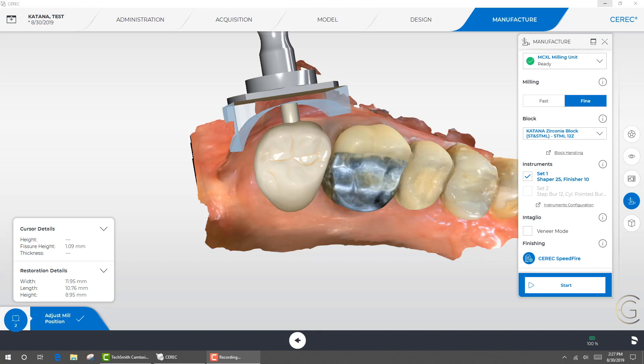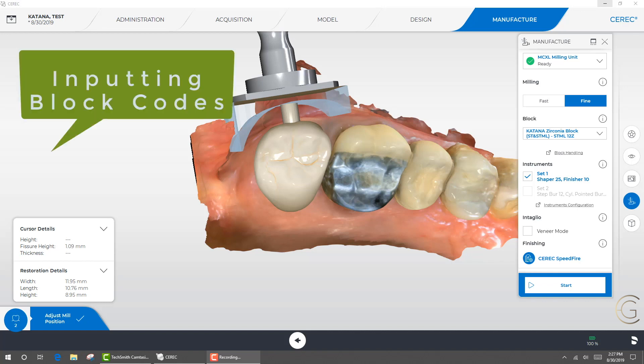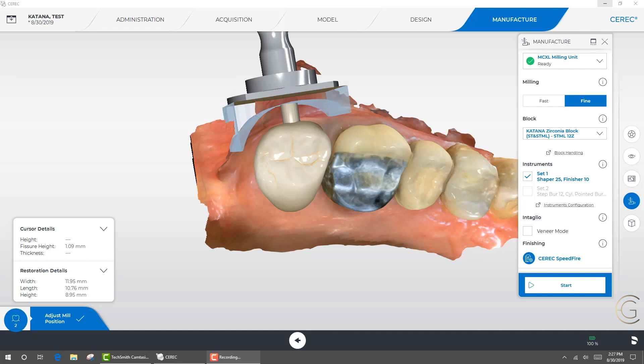Hello everyone, this is Dr. Greg Campbell and welcome to our next series of videos. This video will cover when you input the block code for the Katana STML and it doesn't transfer the case to the MCXL milling unit. This is not to be confused with the quality label issue. I'm going to take you through this to help those of you who are having this issue — in particular with the Omnicam and the PrimeScan. This example is with the PrimeScan with the 5.01 software. We'll cover the 5.x software here and do a subsequent video for the Omnicam software.